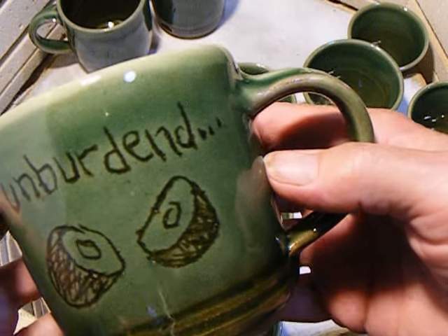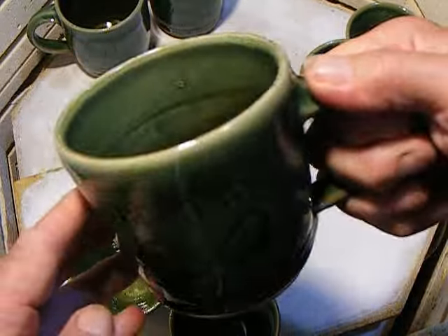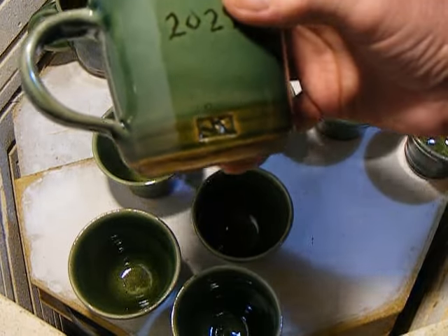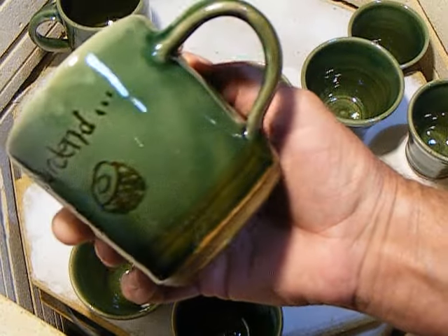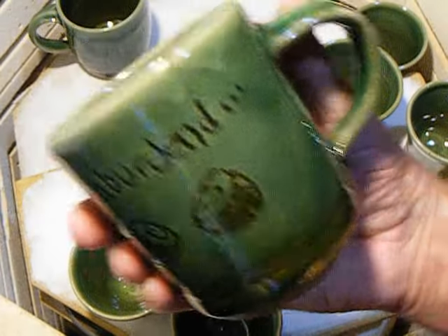We've got the unburdened mugs — and another unburdened, with the coconut.